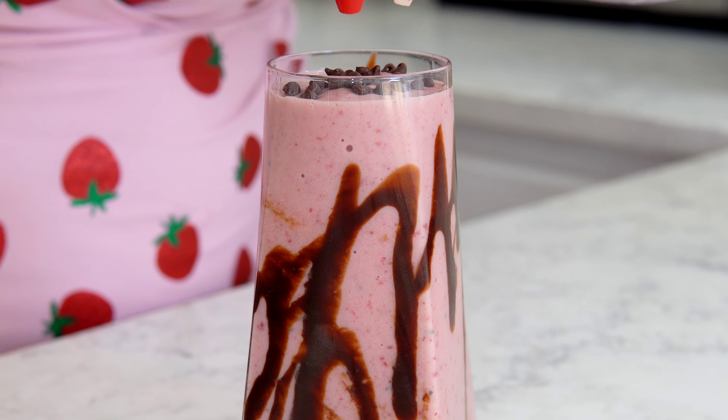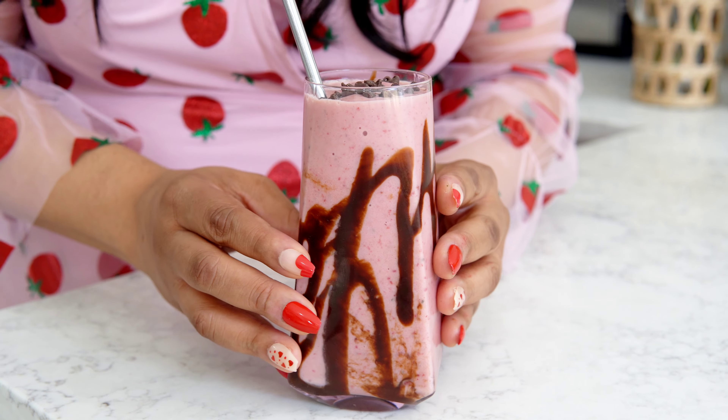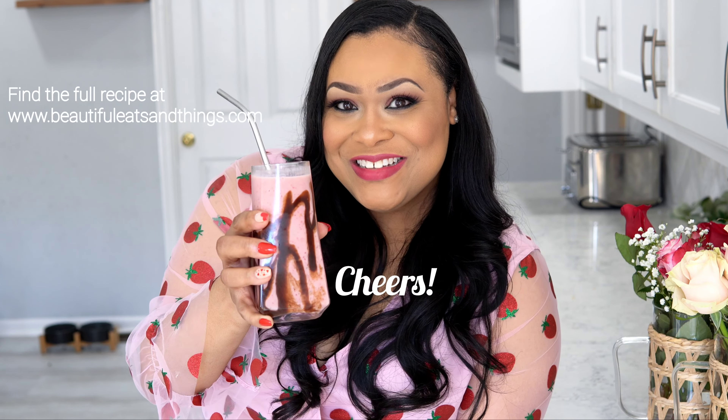Top with a few mini chocolate chips and serve. You guys, this smoothie tastes exactly like a chocolate-covered strawberry. It's delicious, it's perfectly sweet, and it contains a great amount of nutrients from those chia seeds. Find the full recipe at BeautifulEatsAndThings.com.